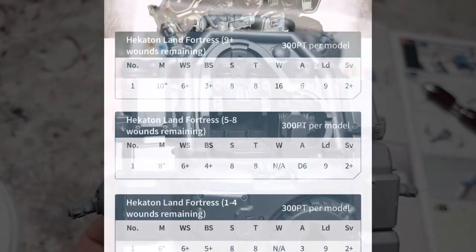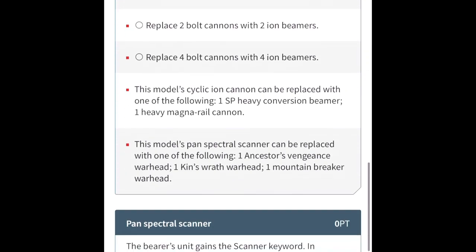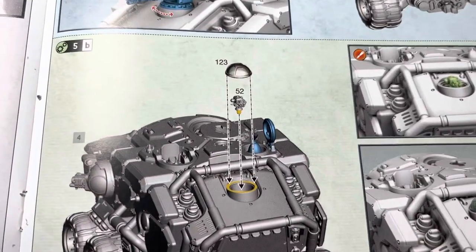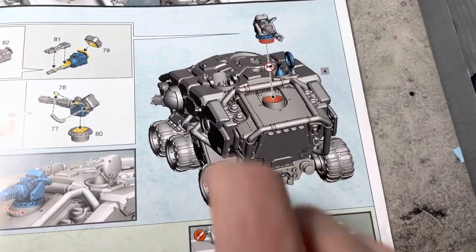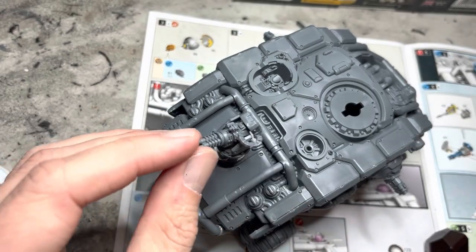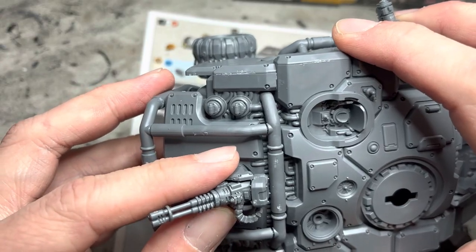The next part of the instructions confused me a little bit. It says that the pan-spectral scanner can be replaced by three weapons, but it doesn't say anything about the Mater cannon being replaced by anything else. So I decided to ignore this little pane and just go ahead and mount the cannon. The instructions also said not to glue the cannon in place, but I'm going to ignore that as well. I mount it because I found that if you leave these loose fit, they will fall off when you're gaming or transporting.